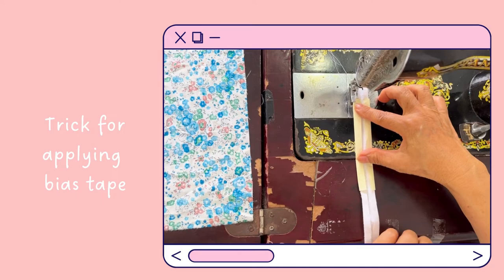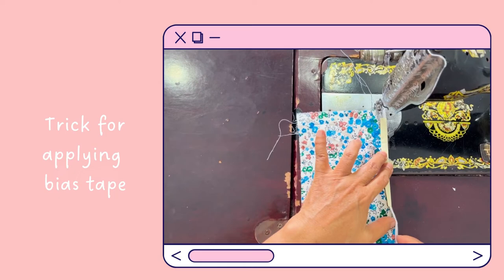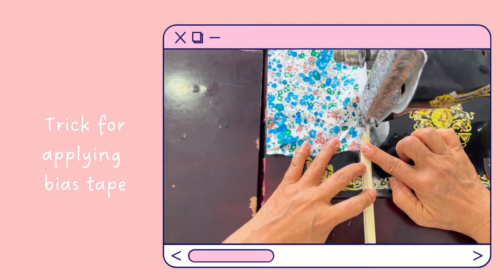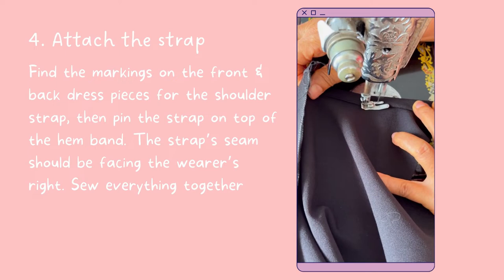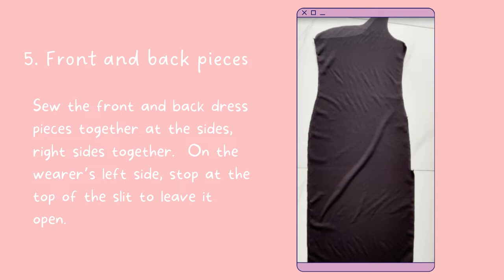This is my trick to apply bias tape — it's super easy and you will be surprised by the result. Find the markings on the front and back dress pieces for the shoulder strap, then pin the strap on top of the hem band. The strap seam should be facing the wearer's right. Sew everything together. You can also replace the fabric strap with a rhinestone strap.